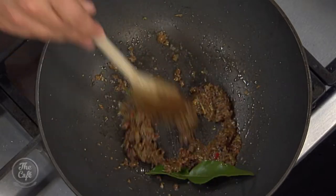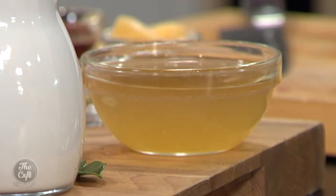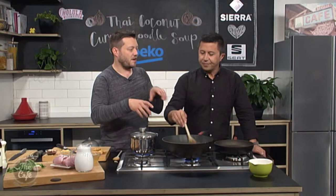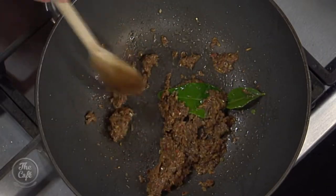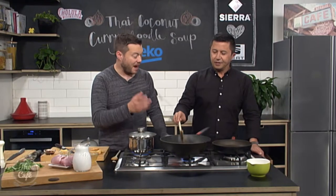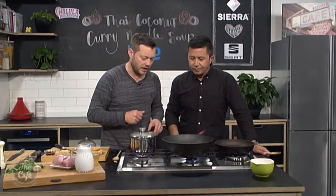Basically we've just got some chicken stock and some coconut milk, and that's just going to make your broth. So all your flavour is in your paste — this is where all the hard work starts. And then once you've done that, it's just easy. You can see how fast it's going to be if you just buy it from the supermarket, but it's a lot more fun doing it like this.